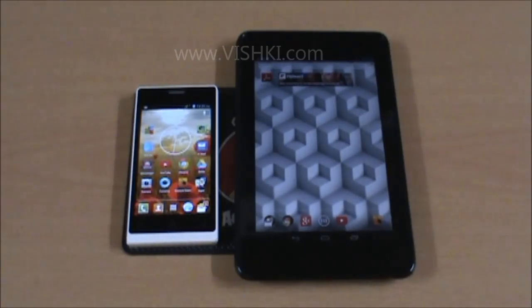Welcome friends. In this video we will see how to tether an Android tablet to an Android mobile phone using Bluetooth connectivity.